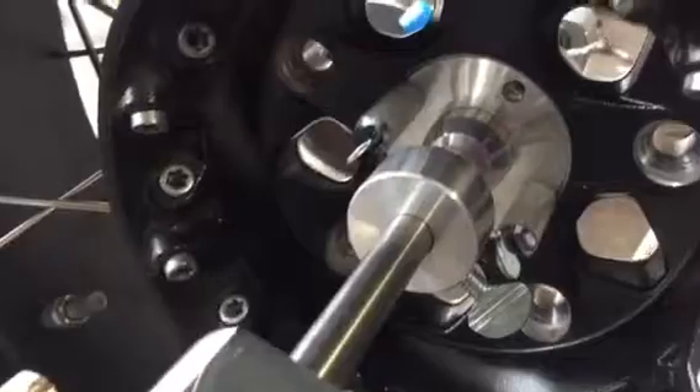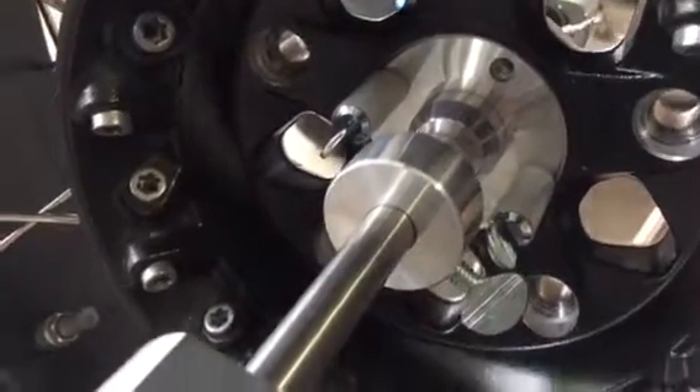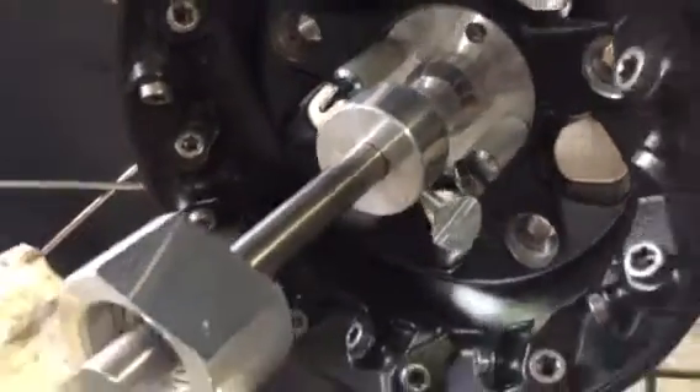I'll show you the other side — it has an adapter that screws in with two thumb screws. And then it balances.